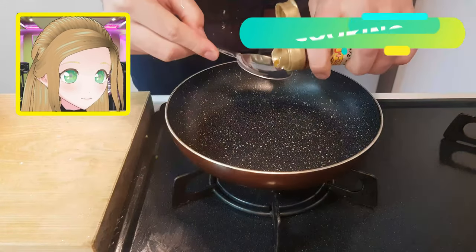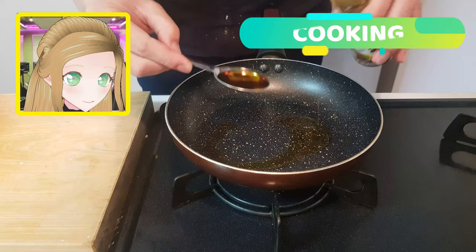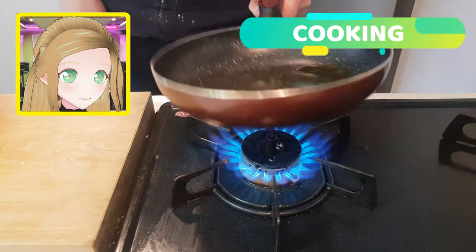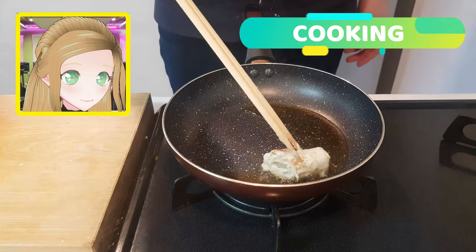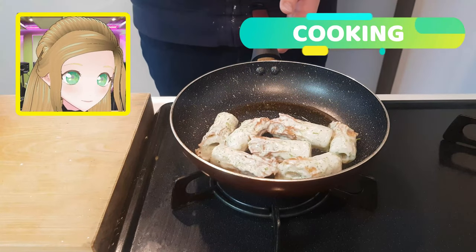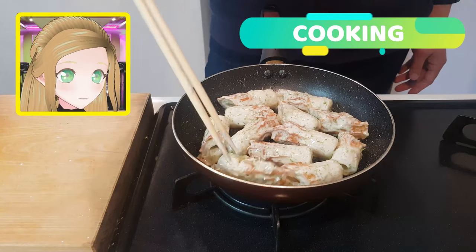Let's move over to the flame. Two tablespoons of sesame oil on a high heat — heat it up, then spread that oil out to coat the pan. Looks about good. Start placing everybody in. You just want to make sure it's not overcrowded — you don't want them overlapping, but you'd like them to be having a snug time, basically.